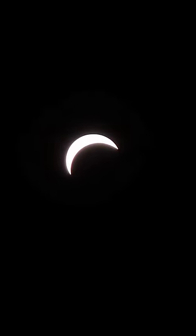Now we're about maybe 12 or 13 minutes away from totality, and it's looking like a little crescent.